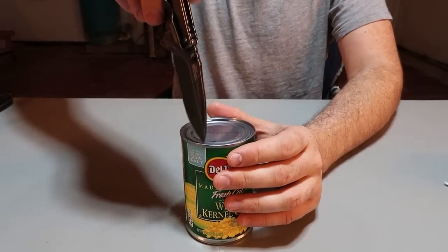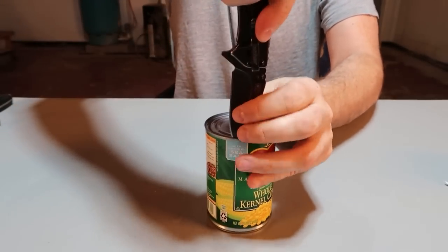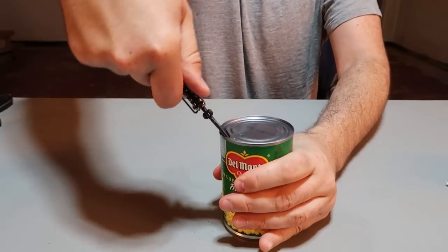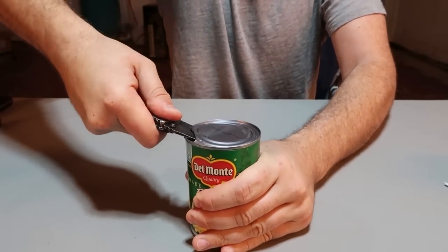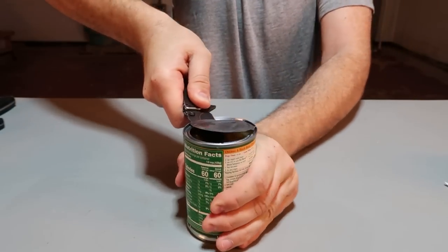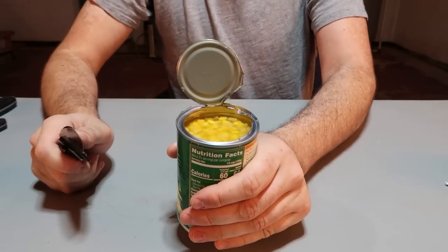Another interesting way to open the can is just grab a knife and puncture through it, about halfway through. Boom — and lift it up. You see how it's pried open? Then in one motion we're just going to spin it all the way through. How cool was that.